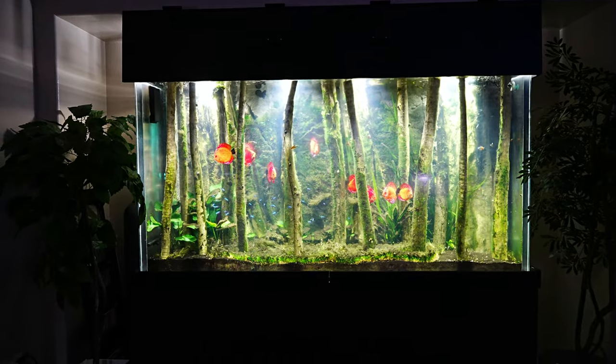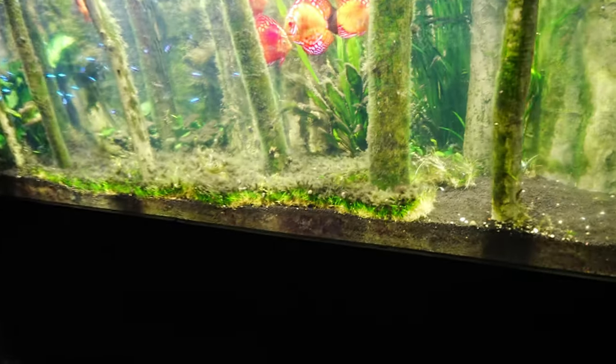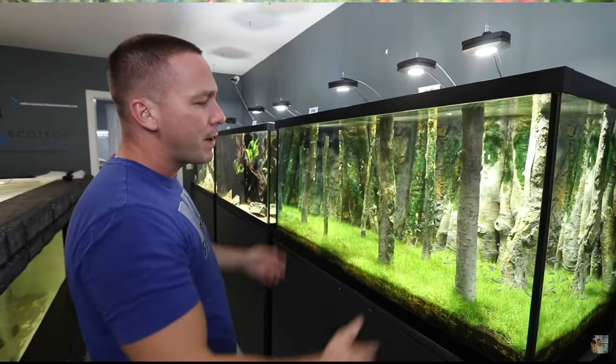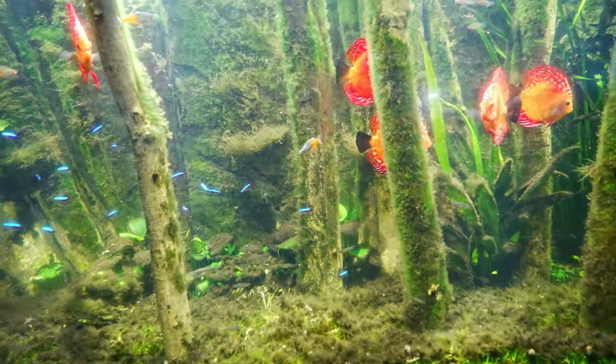In this case we are talking about dwarf hair grass. My goal initially was to create a tank very similar to the one from the YouTube channel 'King of DIY,' and in the beginning it worked pretty well — even with the fish in the tank, everything looked pretty good.